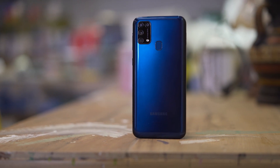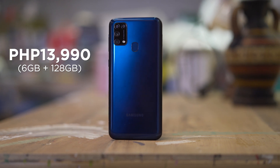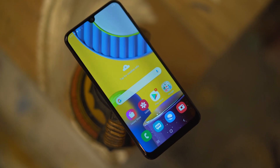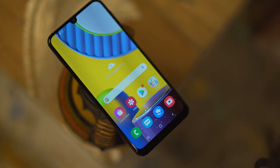Here in the Philippines, the Samsung Galaxy M31 is priced at 13,990 pesos, which isn't a bad price considering that the M31 is definitely in contention for this year's mid-range battery king. What do you guys think about the Samsung Galaxy M31? Let us know in the comments down below.